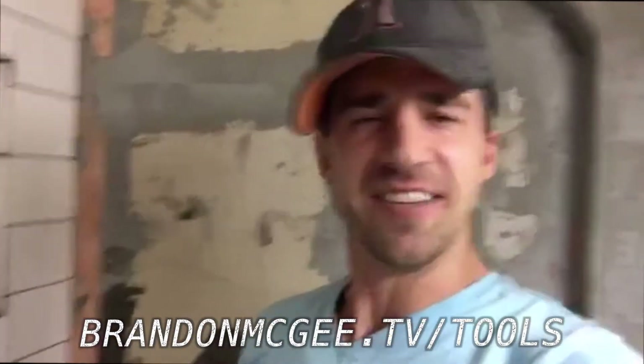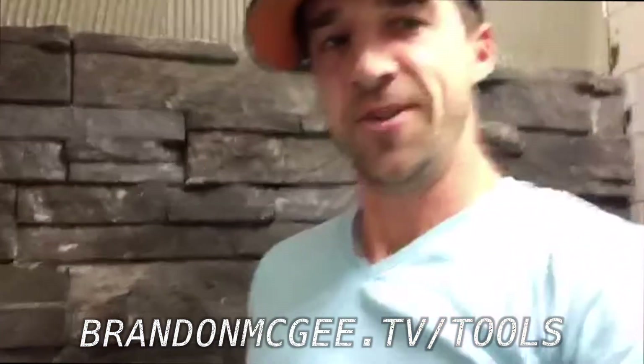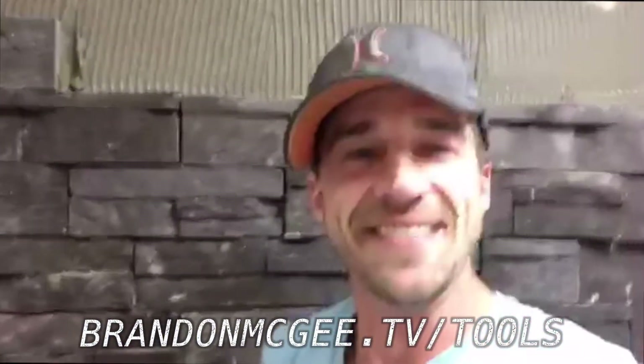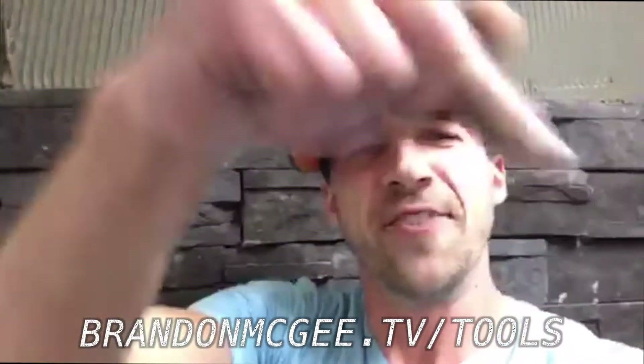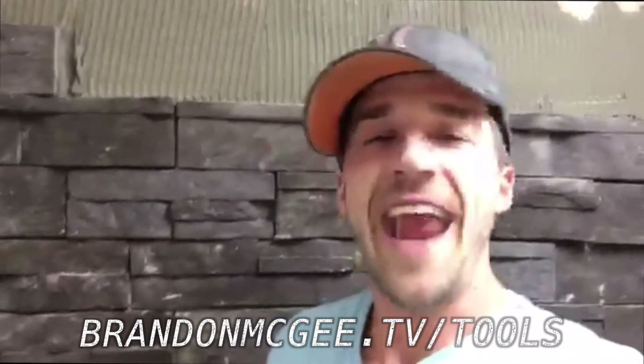Thank you for the kind words. If you find this interesting, you can go to brandonmcgee.tv where I have videos on home improvements, a car show called Fast and Awesome, and an entrepreneur channel. You can also sign up at brandonmcgee.com/tools — I created a guide on the 15 tools you need before you remodel so you won't be scared to start. Hit follow and share with your friends so I can teach them how to improve their home.